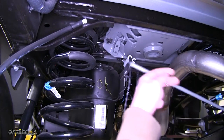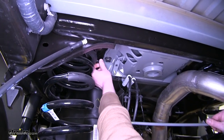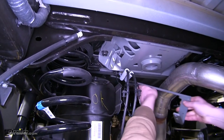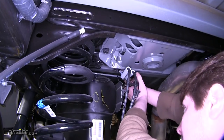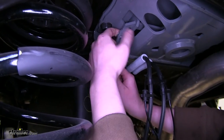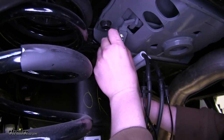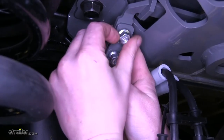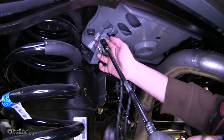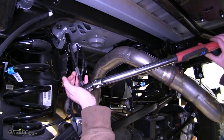Next we're going to be installing our handle. Take your carriage bolts and slide them through the release mechanism on the center carriage. Then take your handle, slide it up over the fuel tank and over your frame. Slide it onto your carriage bolts and start your flanged lock nuts — there will be two of them. Go back and tighten the bolts using a 9/16 socket, then torque to the specifications in your instructions.